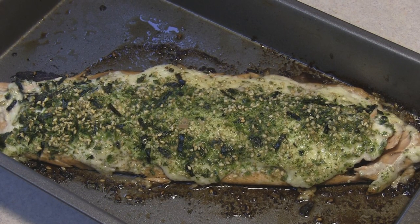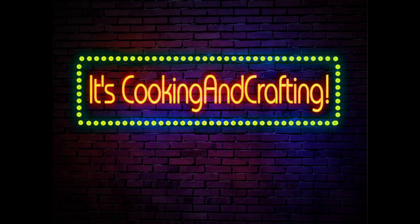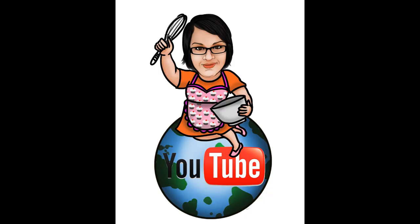Hey kids, today we're making Furikake Salmon. It's YouTube's best for creative things — cooking and crafting.